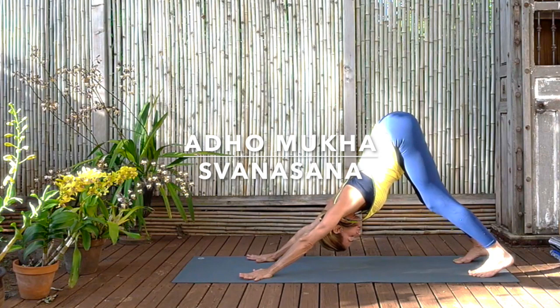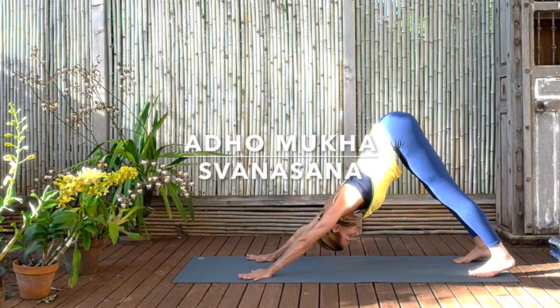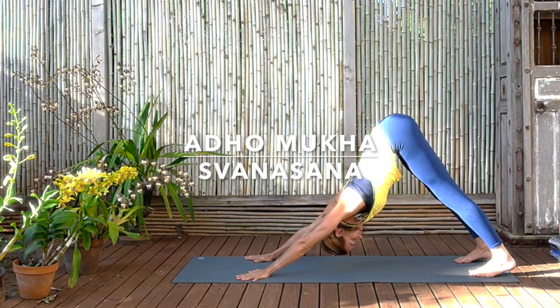And as you straighten the legs, once you've reached the place where you think they're straight, re-squeeze the four corners of the knees and then push the front thighs backwards so you feel the backs of your thighs broadening, the backs of the knees broadening, and the buttocks lifting higher and higher to the sky. Keep the arms stretched, keep pressing into the heels of the hands.